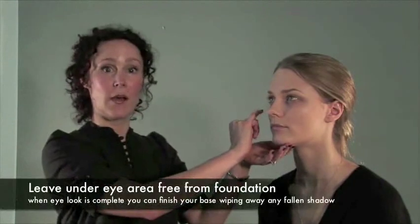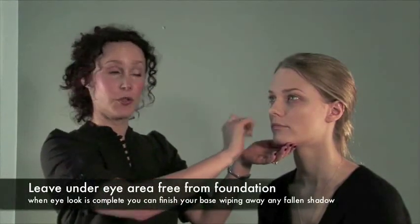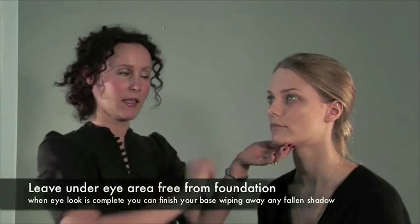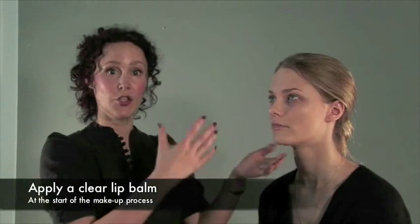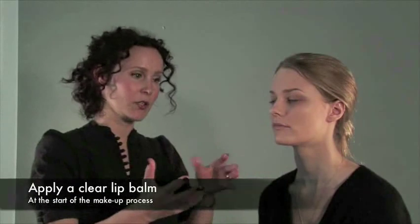I've prepared Lisa's face — I've applied foundation all over and just left under Lisa's eyes without any concealer, so that if any eyeshadow falls we can just wipe it away and tidy everything up. I've also applied a clear lip balm on Lisa's lips so that it can be settling in, and when we apply lipstick or lip gloss, it's going to go on really nice.